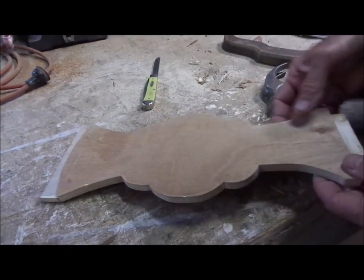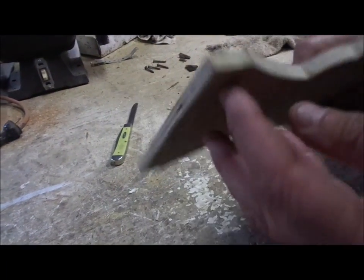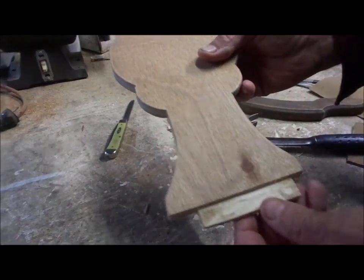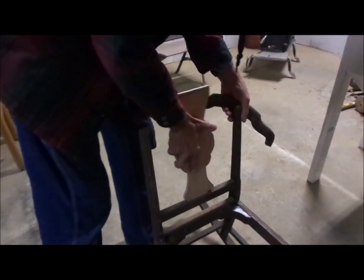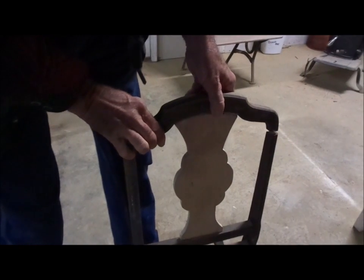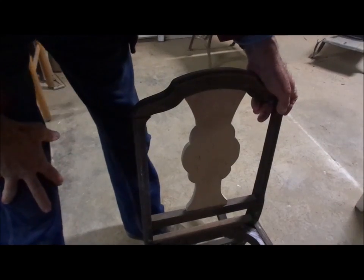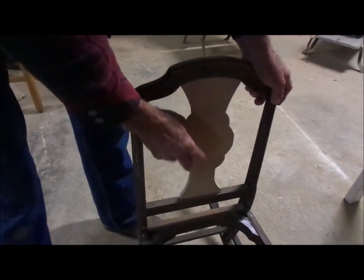We have the piece that goes in the back of the chair. We've cut the radius on it and made it down to the right size. We've cut the end down where it will fit in the chair. We're going to try a test fit to see if we've got it right. Both ends went in, so all we've got to do is get some glue on this part, glue it all up, put it back together, and we'll have the back in.